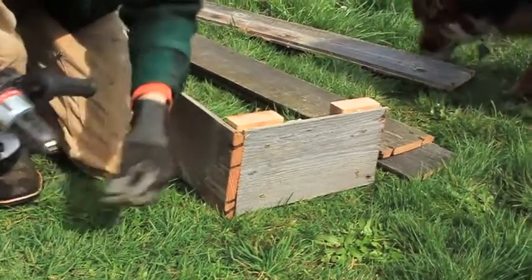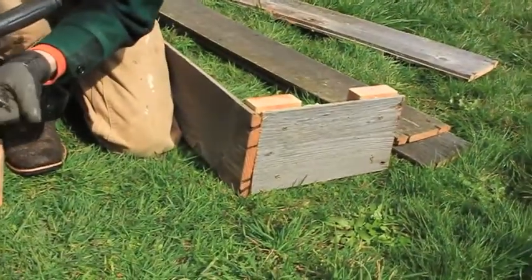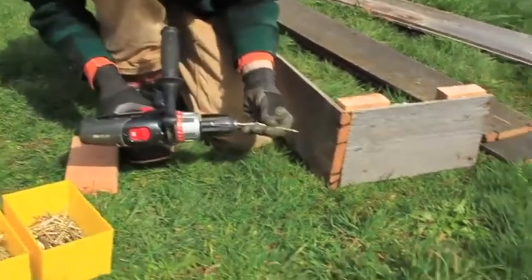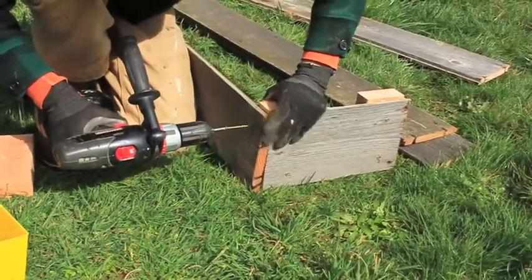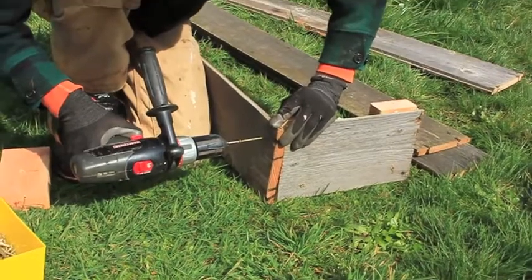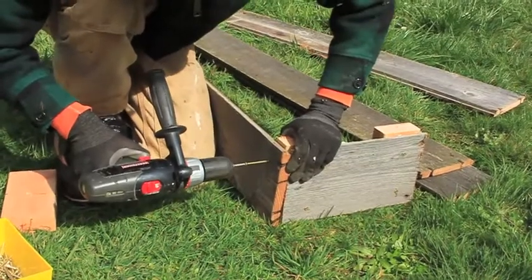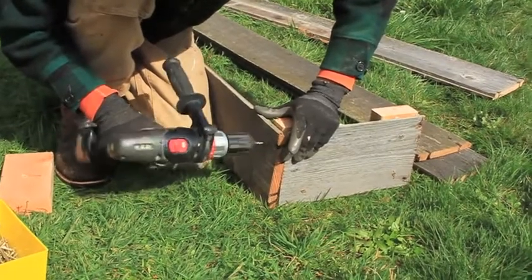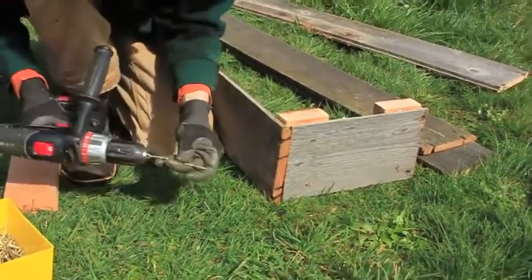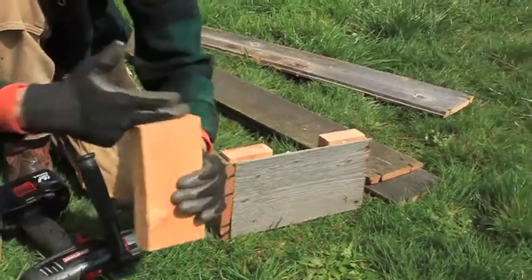Just drilling through the cedar - and he's not going into the fir, correct? Just gets through the cedar so it won't split. Then I put my driver back in, grab my favorite screws, and put the drill on low - because you don't want it cracking. More control on a slower gear, just like first gear in a car. Nice and slow. Top and bottom, screwing into the edge of the two-by.